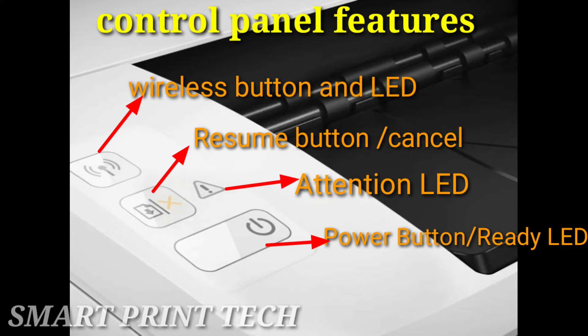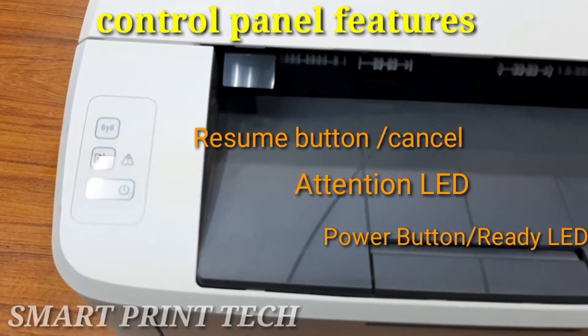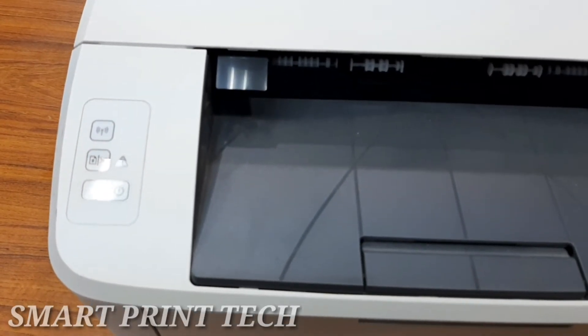The last control is the power button and ready LED. Use this button to turn the printer on or off. The ready light is on when the printer is ready to print, blinks when the printer is receiving print data, and dims when the printer is in a low power state.